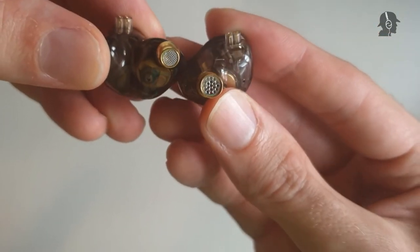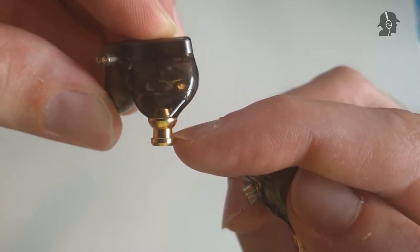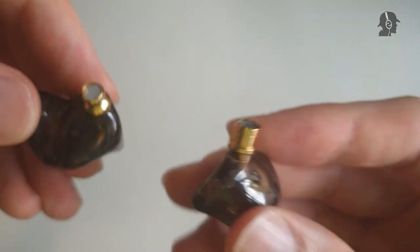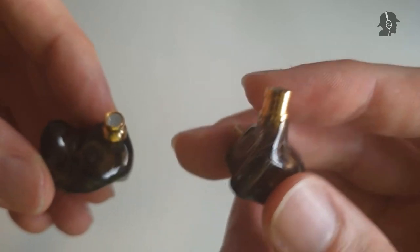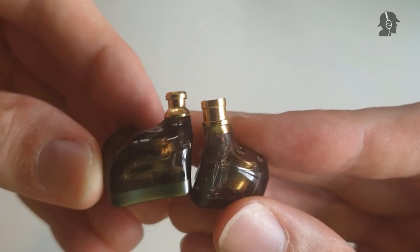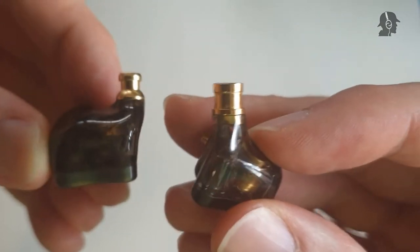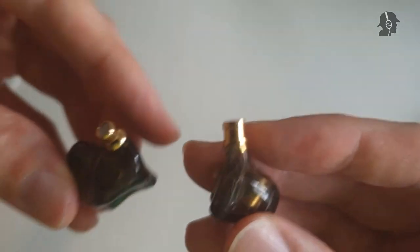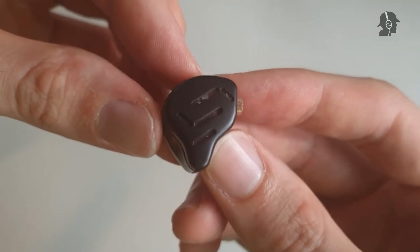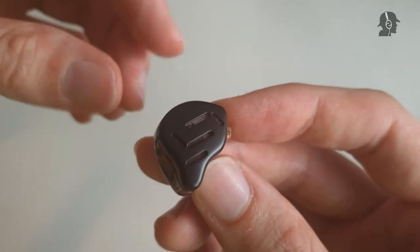The nozzle size difference is notable. Where the DQ6 was like 4 millimeters — 4.5 including the lip — this one is 5 millimeters, maybe a bit more. So if you have smaller ear canals, this one will definitely be too big for you. Keep that in mind if you're thinking about buying the ZAX. It also has a relatively deep insertion compared to the DQ6. If you have even smaller ear canals where even small silicone tips don't work, you will have a pretty hard time getting a comfortable fit.